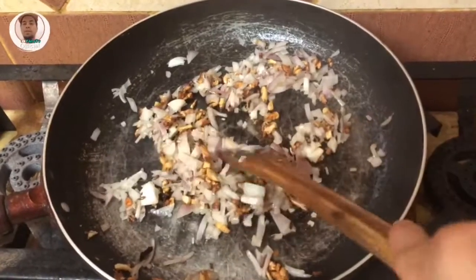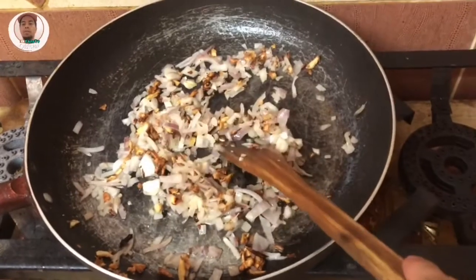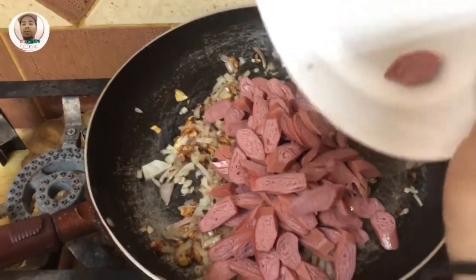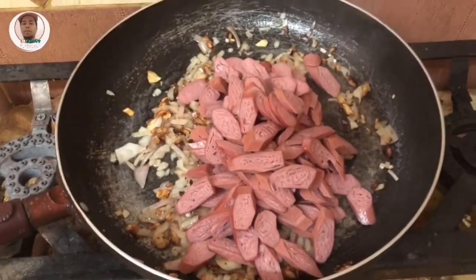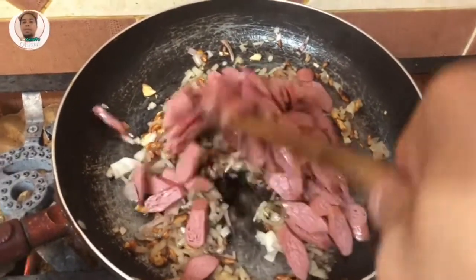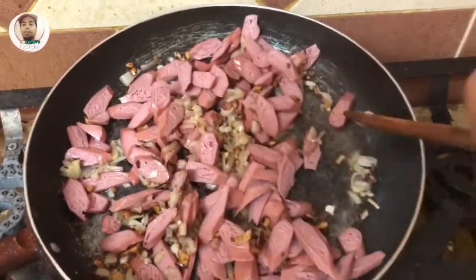And then, pagkatapos niya, pag gisa-ngisa na luto na yung ating bawang saka sibuyas, sunod na natin yung ating hotdog. So ngayon, yung hotdog, gigisa lang natin sya hanggang sa maluto. Parang mapiprito sya. Hanggang sa lutong-luto na yung hotdog.